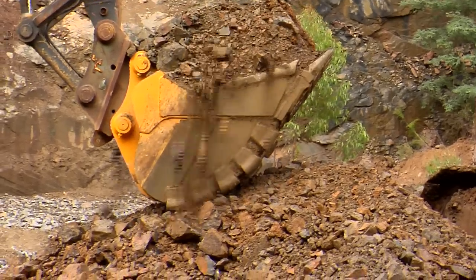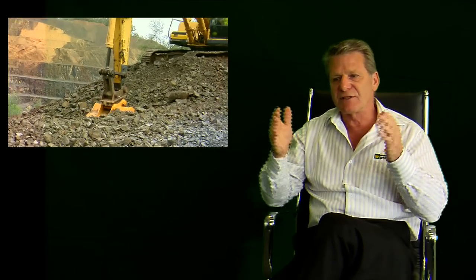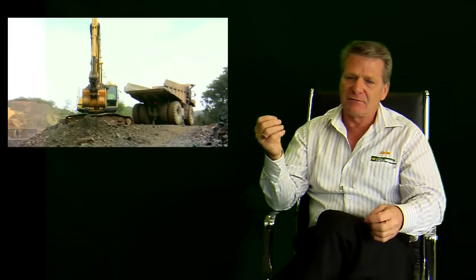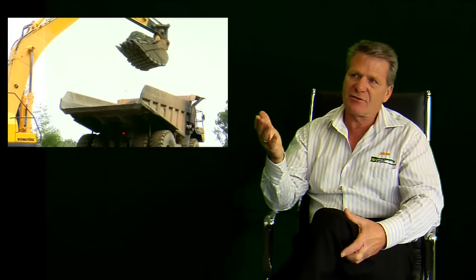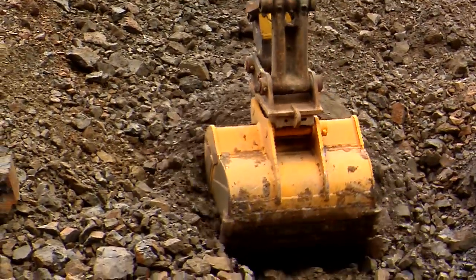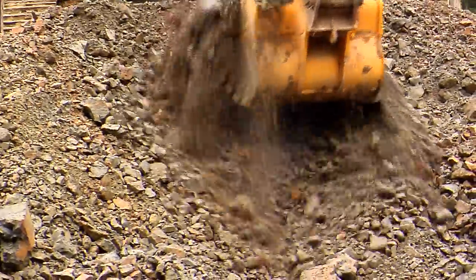EI Engineering's buckets are also tapered from bottom to top and front to back. This is done because otherwise the buckets can actually get caught and stuck in the cut. This applies not just to rock buckets but other buckets as well. It's designed to alleviate the horsepower required on the machine when pulling a bucket through the material, and also to increase the wear resistance of the bucket.